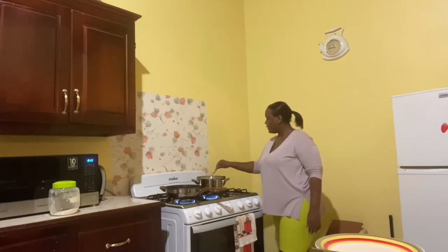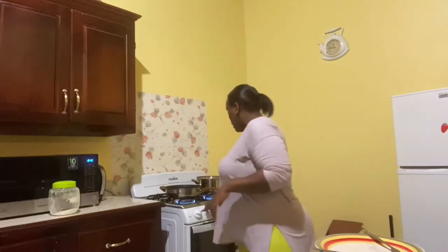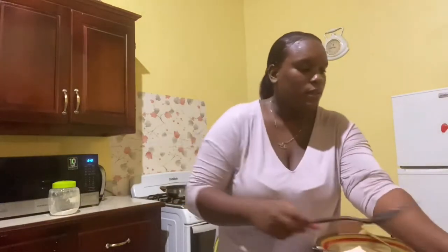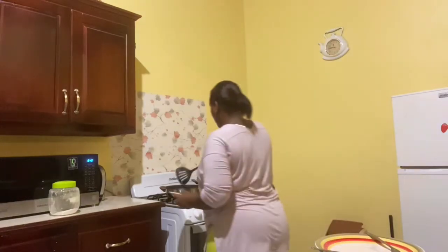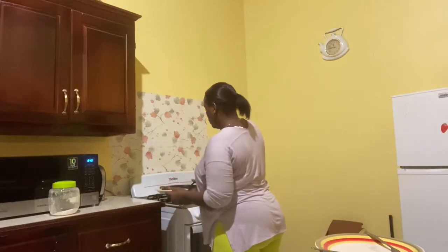The macaroni and cheese is cooking now, and the fries won't take long to fry at all — they're nearly ready. Alright, my burgers are done, guys. I'm going to take these out now.